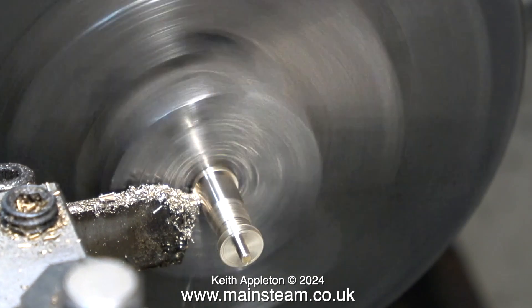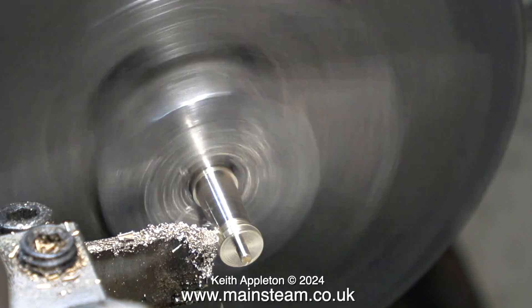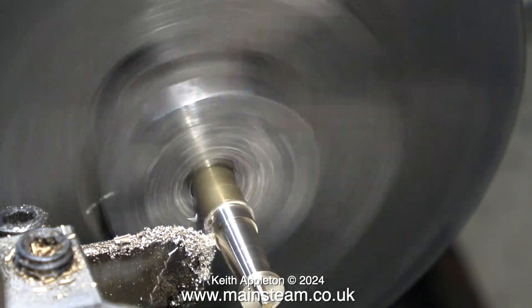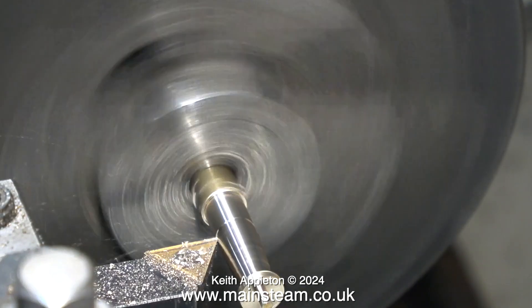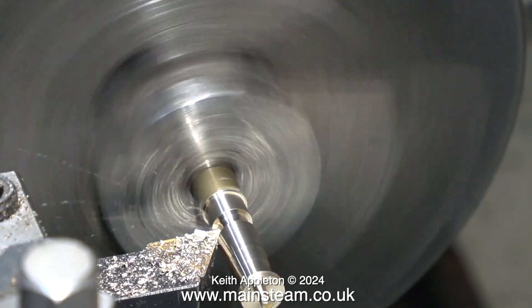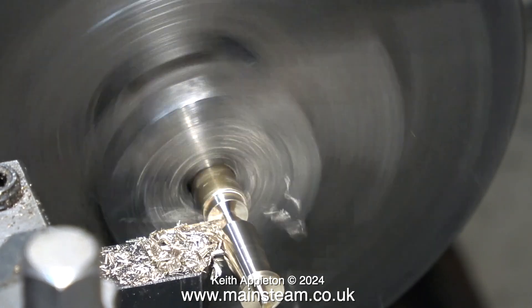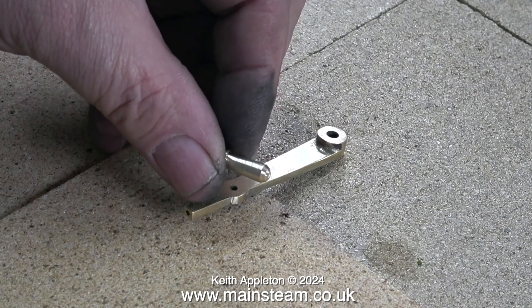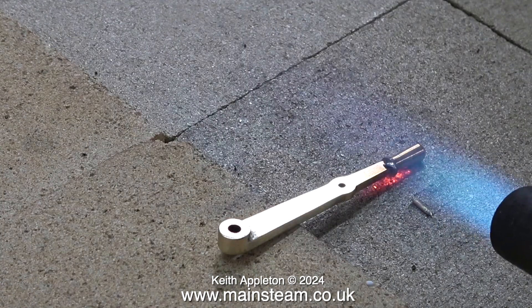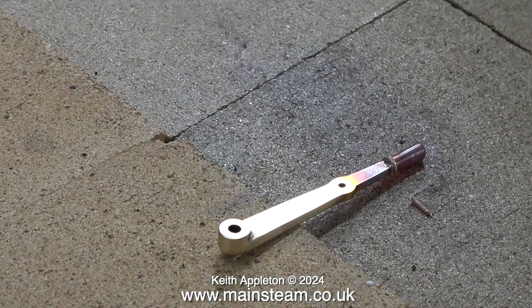The end of the handle is now 1/16 of an inch in diameter and fits in the hole in the reversing lever perfectly. It still looked a bit bulbous, so I'm removing some more metal, having pulled the bar further out from the chuck. I then use my carbide-tipped knife tool to part it off, leaving a sharp pointy end that I shape accordingly. Here's the finished handle.